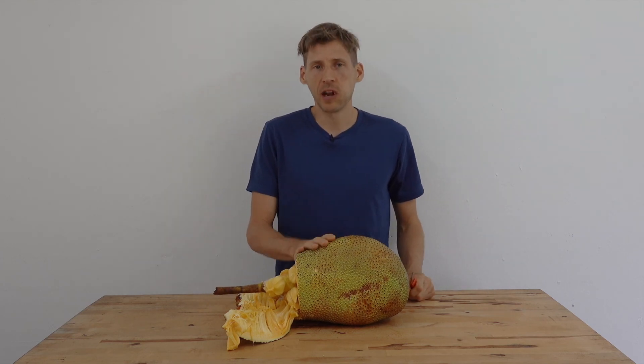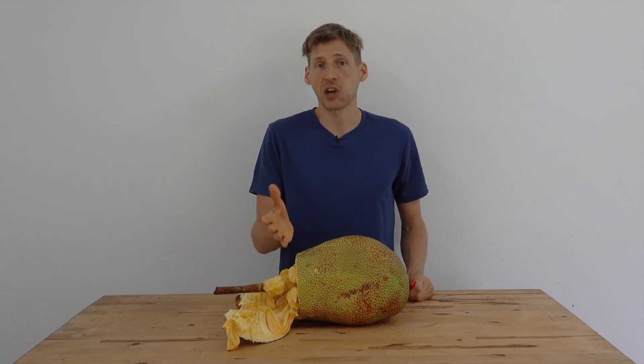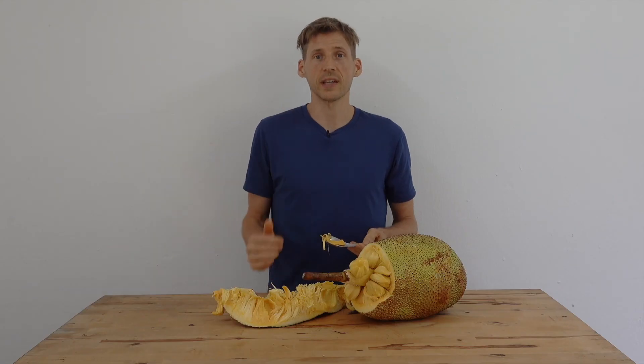I'm a big fan of Champadat Nangkha, Champadat, and jackfruit. That was the Champadat Nangkha. I look forward to seeing you again soon. Bye.